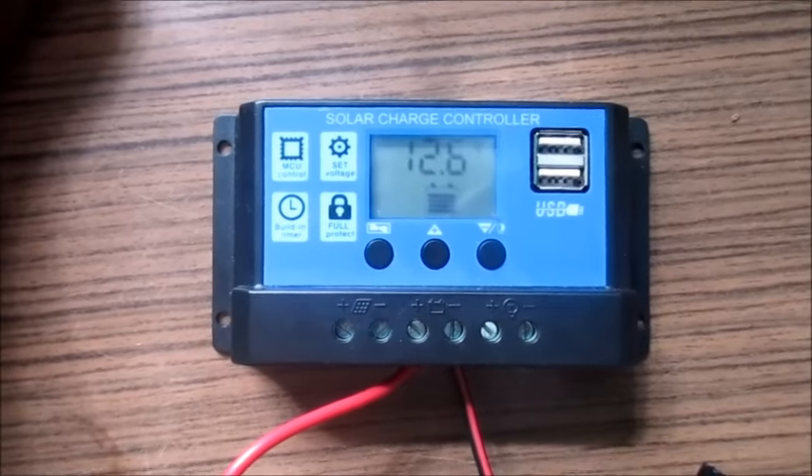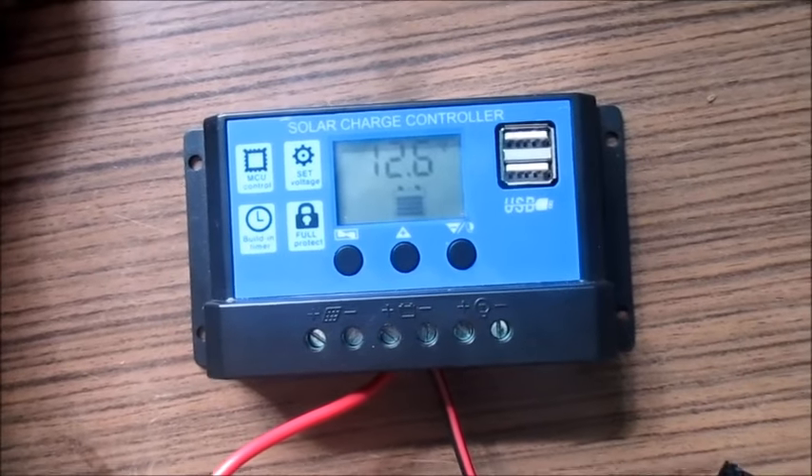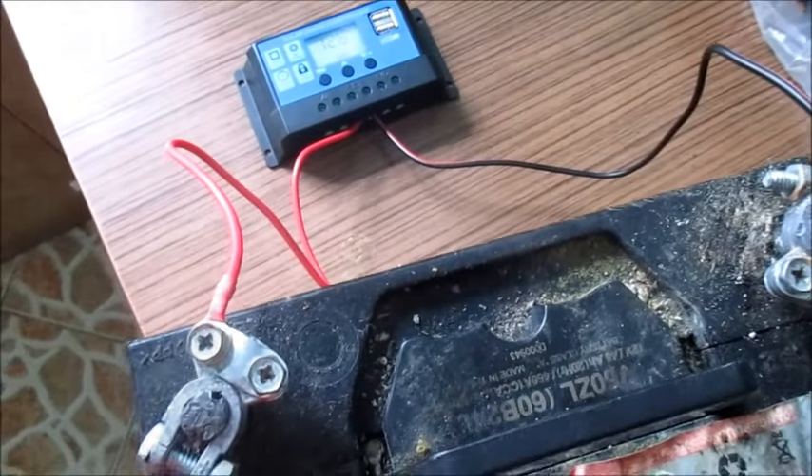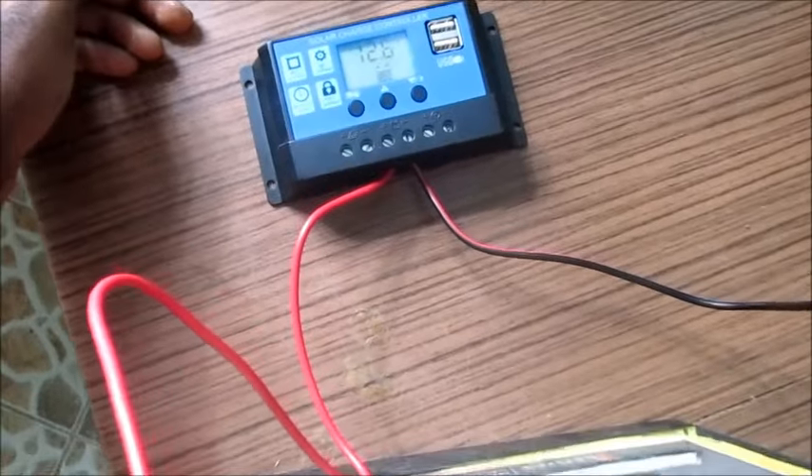So this is how you can set the parameters on your solar charge controller. I hope this video was helpful, and go ahead and subscribe to my YouTube channel!